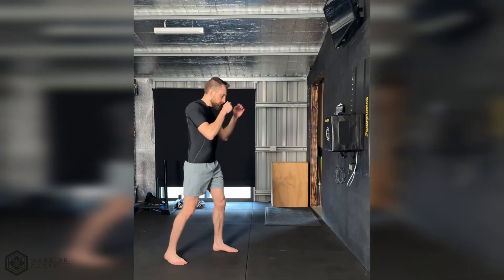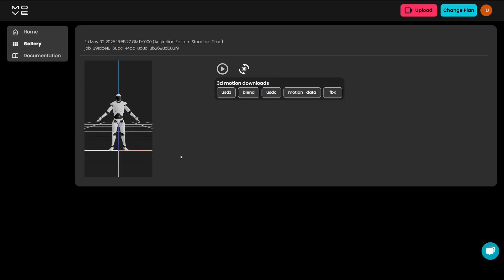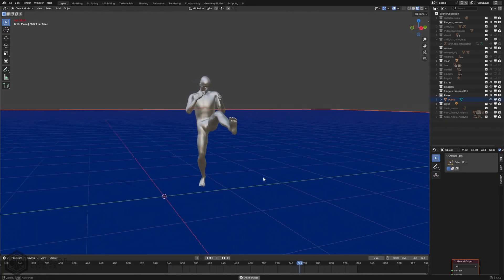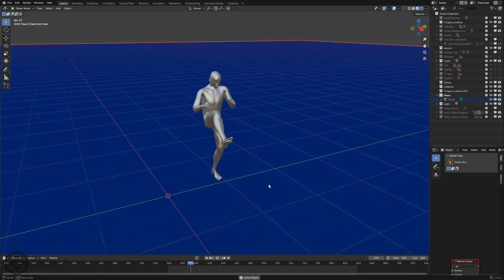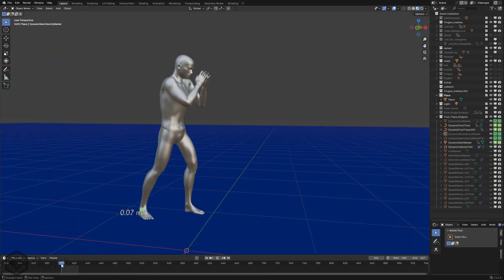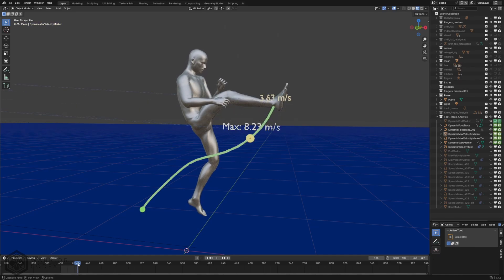Here is my current workflow. I start with a high quality video of the technique — in this case, front kicks for my upcoming analysis. Using Move AI, I process the footage and generate markerless motion capture data. Then I import this into the 3D animation and modelling software Blender, where I can manipulate and analyse from any perspective, freeze on single frames, and assess the techniques from any angle.